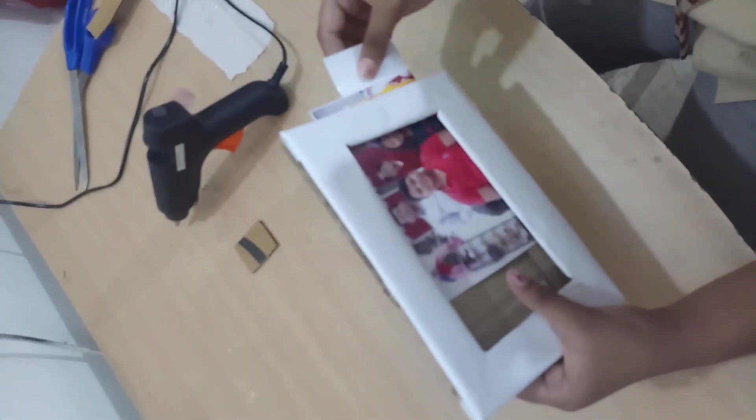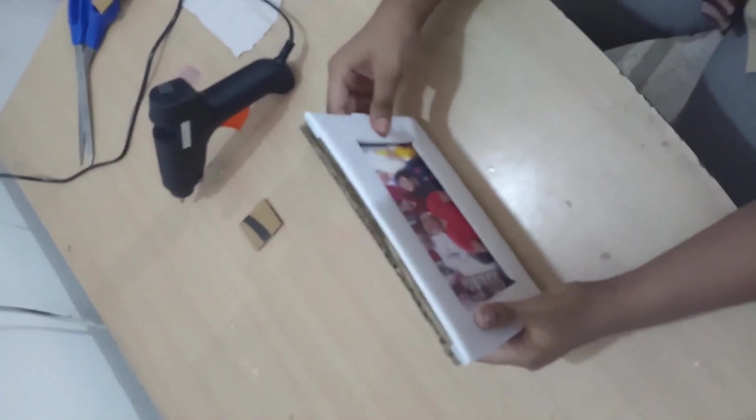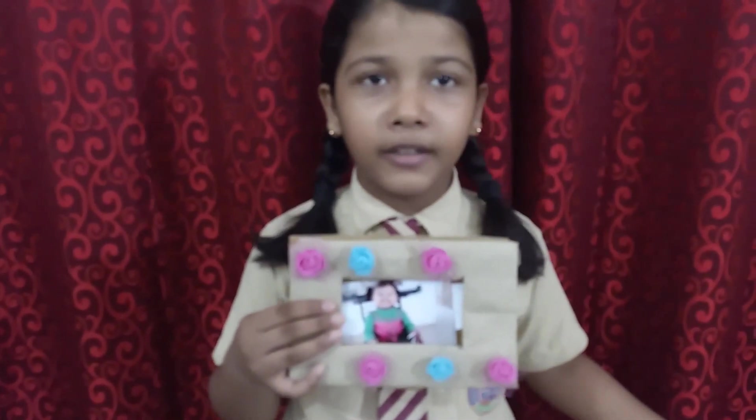Now we will put the photo inside the photo frame, like this. My photo frame is ready and I have prepared another one. Thank you.